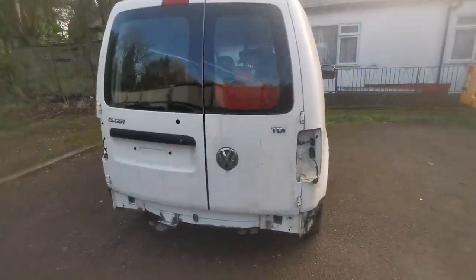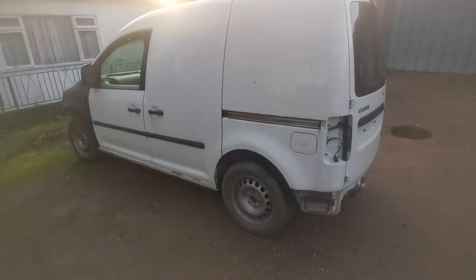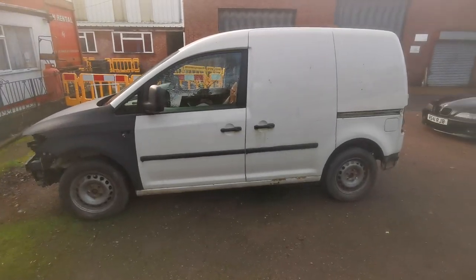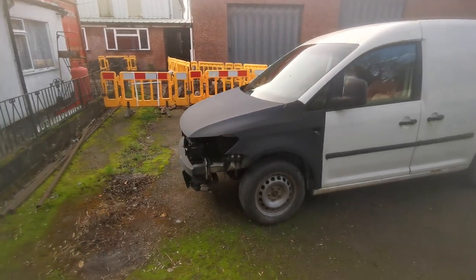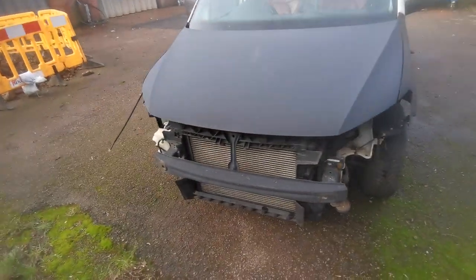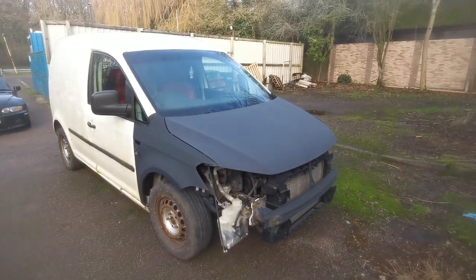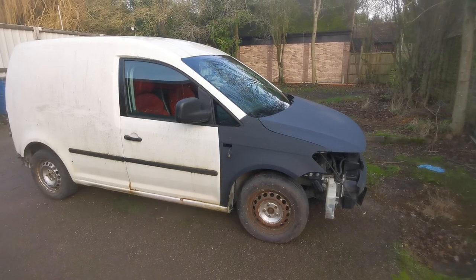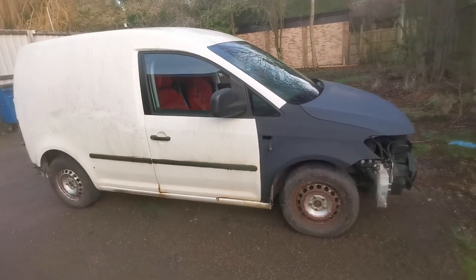Hi guys, welcome to the Caddy project. I bought this van probably three years ago because I was driving around in the Range Rover at the time and needed an economical daily. I picked this up for £600 - it had been sat for about three years but it started and drove. Got an MOT on it and it passed after a few minor details: a driveshaft boot, some brake pads and a few bulbs. So for £670 I've got a working Caddy - it's a 1.9 TDI PD engine, about 140k on the clock, which is quite low.